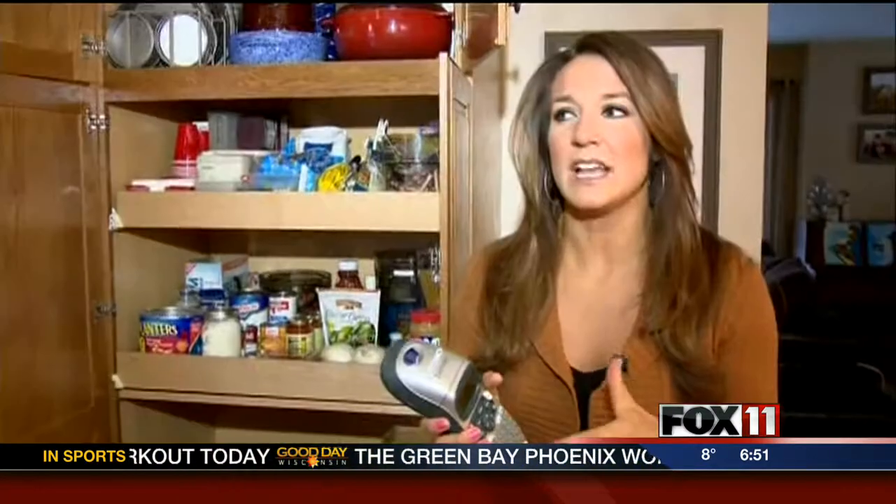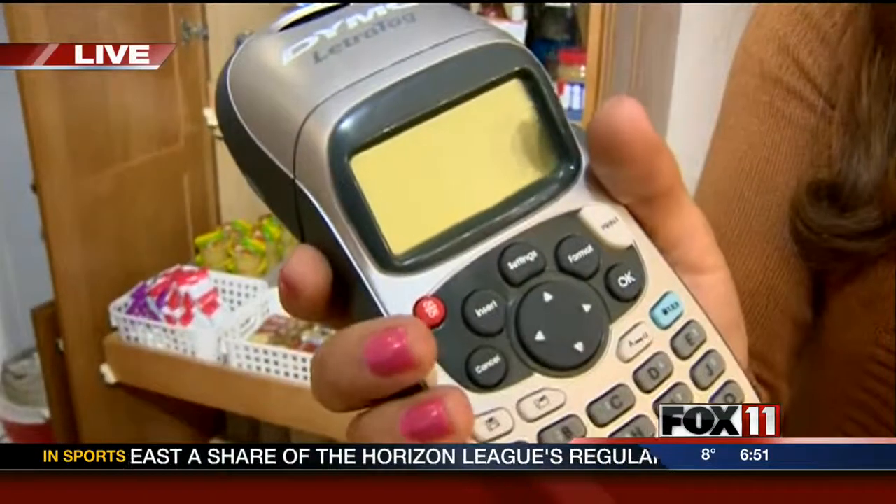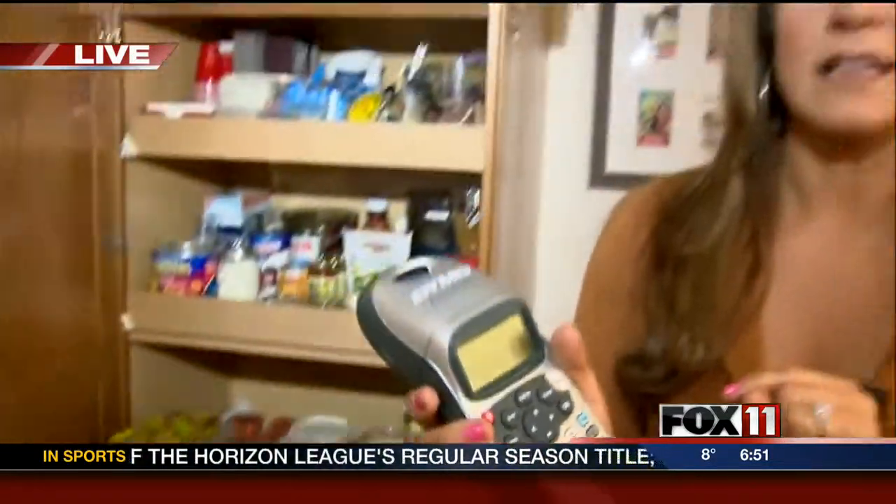Polly Dean is live with more. We hear about organizing and it's kind of like, do I have to do it? But there are some great tips here. You think about it and you're like, I don't want to go through all my cupboards, I don't want to look through all my closets and clean them out. But trust me, you'll be so much happier if you do that. And another thing that'll make you happy: a label maker. It really is a lifesaver when you're looking to organize.